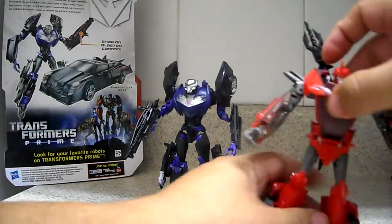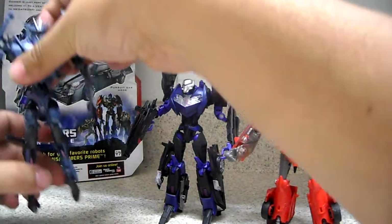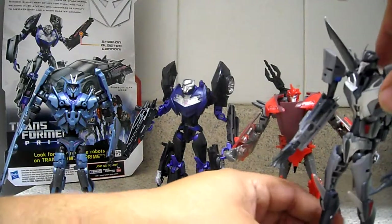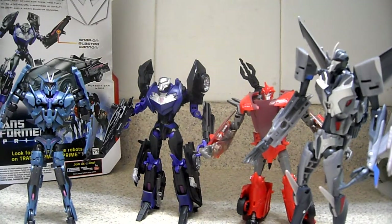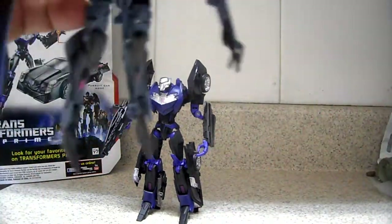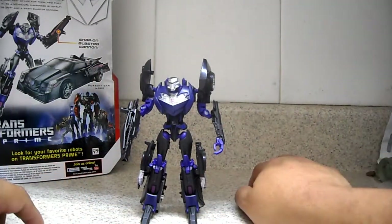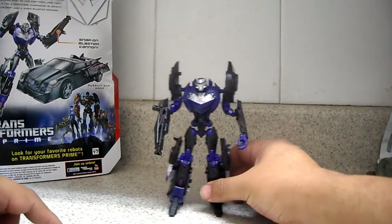Here we have a size comparison with Knockout, here we have Soundwave, and here we have Starscream. Four Decepticons — these are the only Decepticons I have right now. I'm about to purchase Megatron, so I will soon be reviewing that one as well. It's a very nice figure, highly recommend. If I can get my hands on another V-Icon, I'll get probably another one to form a small army — very nice, highly recommend.